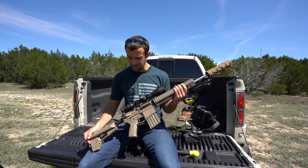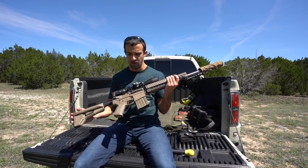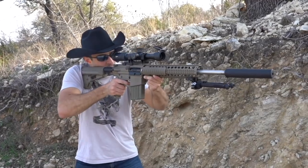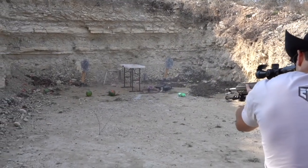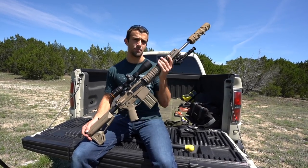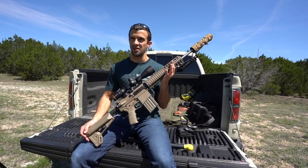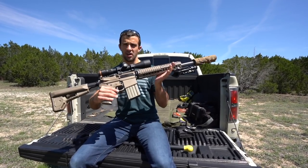Hey, what's going on guys, Brandon here with Texas Plinking. You guys might recognize this gun — I made a video with it a little while ago, but I didn't shoot long-range. We were just shooting monitors and watermelons, kind of blasting around, and at the time it wasn't even sighted in. But you see it set up with a different optic now, so let me explain. It's been a little bit since we did long-range, so I'm looking forward to getting back into the subject.